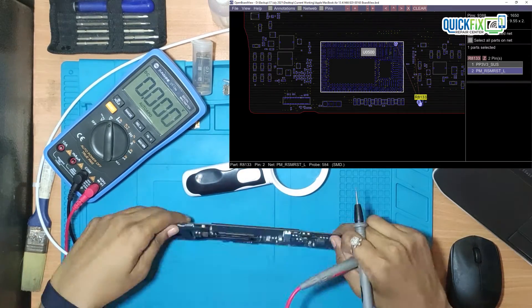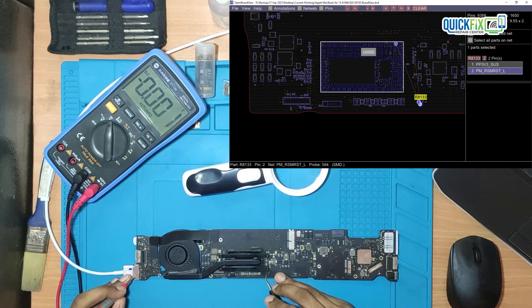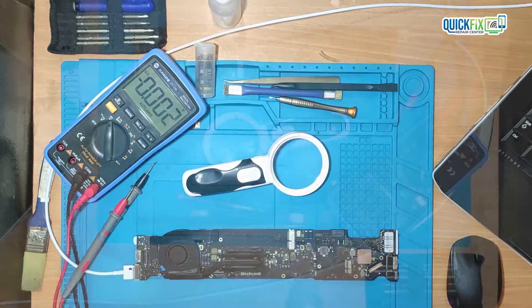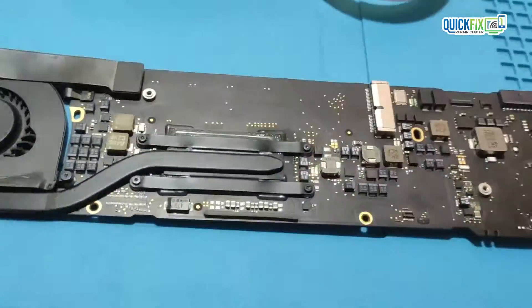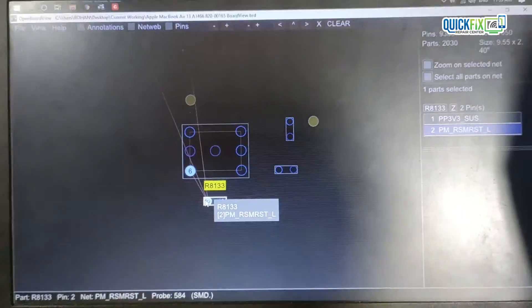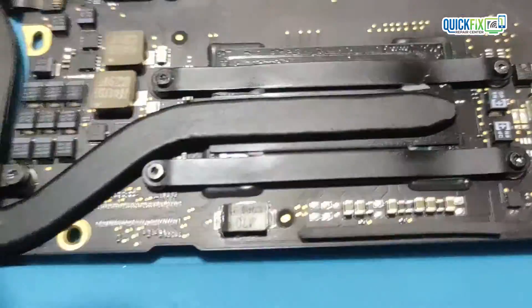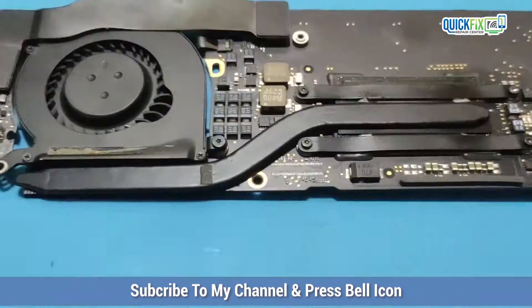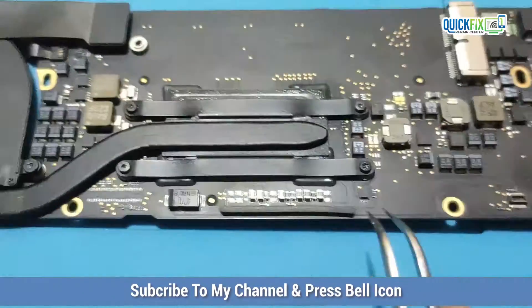The last voltage, PM-RSM-RSTL, is not present — it is approximately showing 0.002V. I think that is the issue; that's why the MacBook is not turning on. On the resistor, one end is showing 3V and on the other end it's showing nothing. I have already tested the resistor and it's showing a proper value.